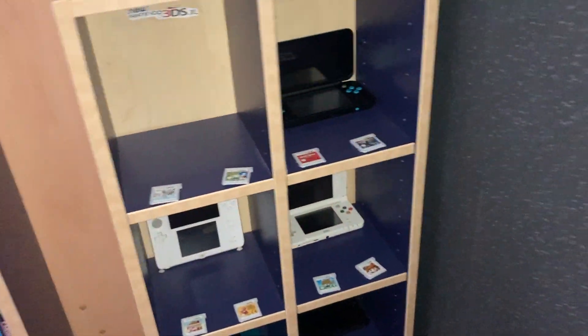I've also got a GBA SP and then my cases. I'm just doing this quick video for my DS collection. Please subscribe to the channel and I'll see you guys later.